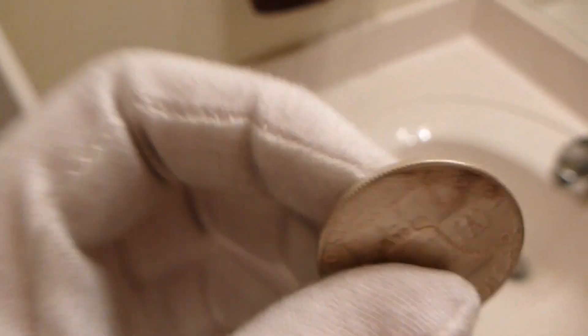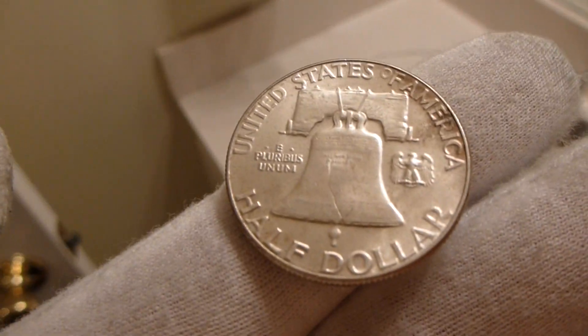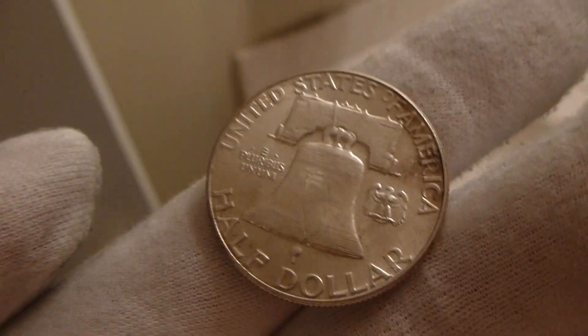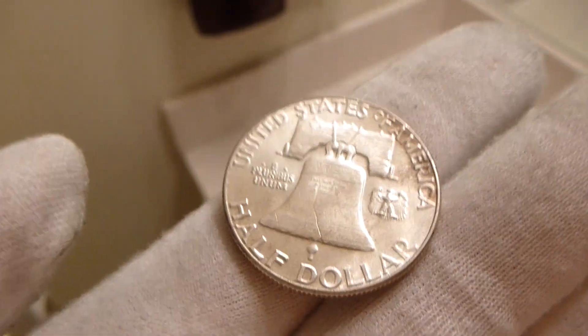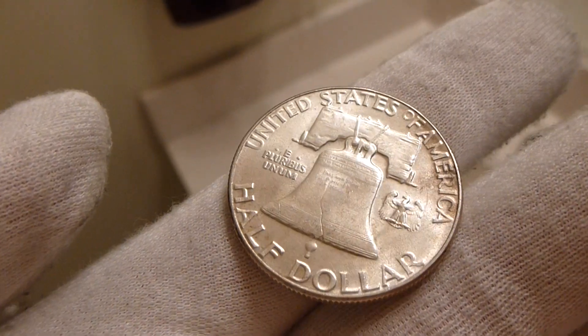Well, there you have it. That's all for this coin — a good coin to have in anyone's collection or bullion stack. As always, if there's a coin I haven't reviewed, feel free to let me know and I'll see if I can get my hands on it and do a video review here in this fine studio.